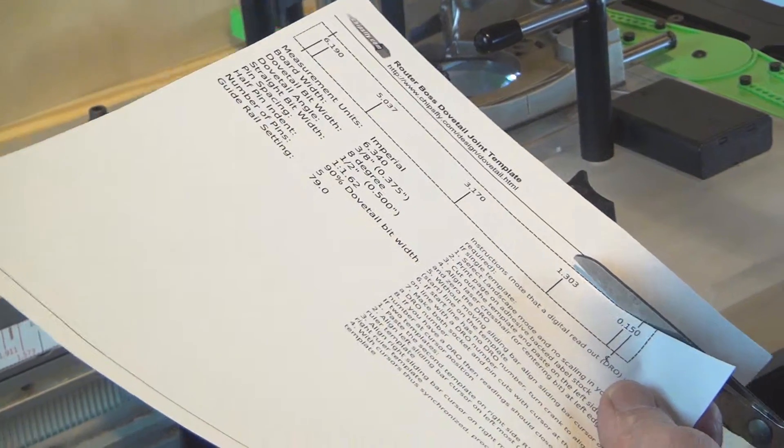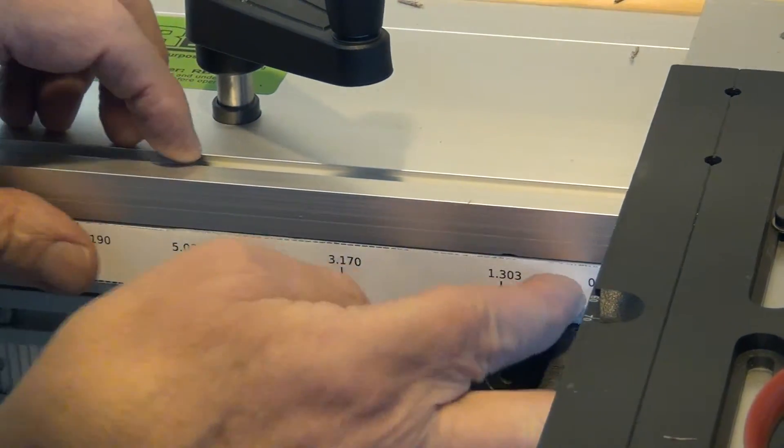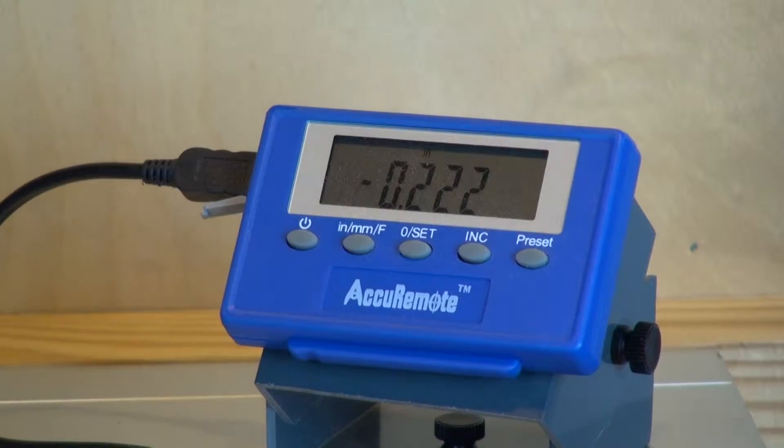You can print your joint layout on label stock, cut and paste it on one of the RouterBoss storyboards, then exactly position each of your cuts by aligning a cursor on each cut line on the printed layout. Note that above each cut line is a digital reading which you can use to verify that your cut is spot on every time.